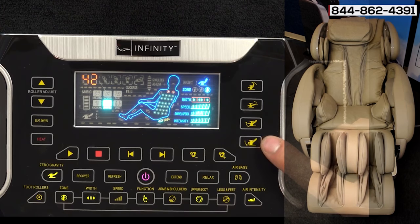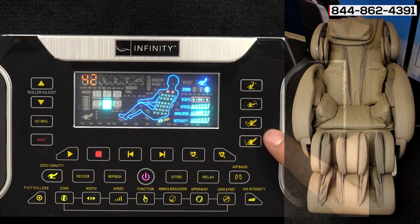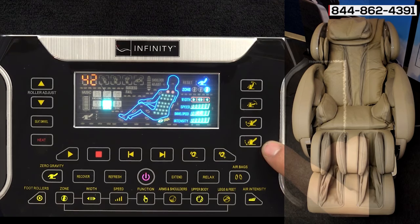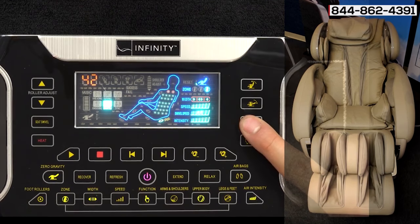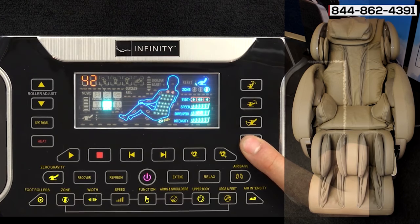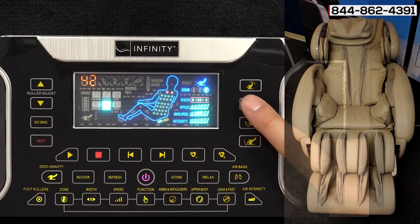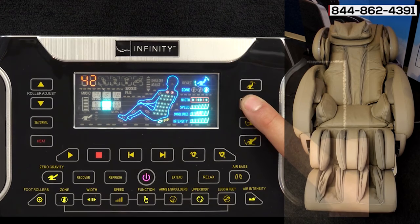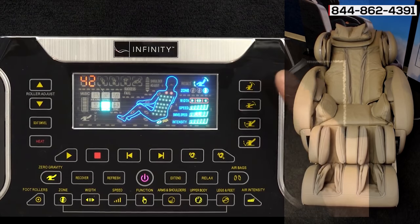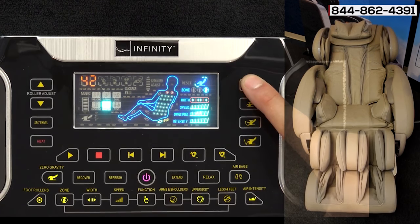In the right-hand corner you have the adjustments for the leg rest and the backrest — both are independently controlled. You can bring the footrest down or bring it up. For the backrest, you can recline further back if you want to lay in more of a bed position, or if you want to sit up straight and watch TV you can bring it to that position as well.